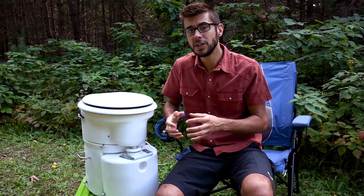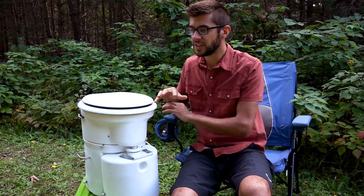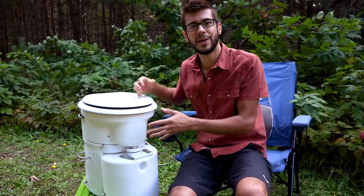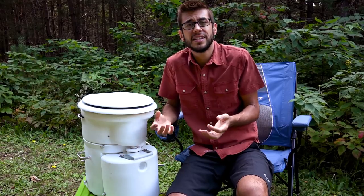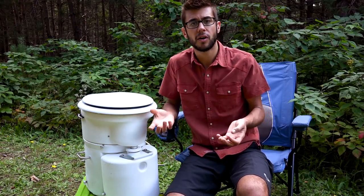This toilet uses no water, which saves us a ton of water and allows us to go much longer between fill-ups of our fresh tank. One of my favorite features is that there is almost no smell. Our previous RV toilet would occasionally smell, especially in hot weather, but this toilet doesn't because it's constantly venting out the side. Since installing it, we don't use our bathroom fan at all because the toilet's fan runs all the time. The fan is a very small draw — only about three watts — but you'll need a way to charge your batteries if you're off-grid. A small solar panel will handle it just fine.